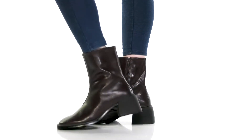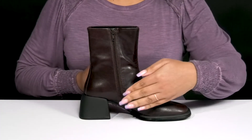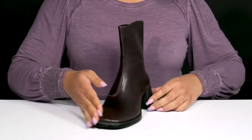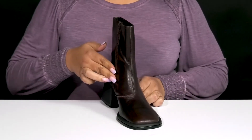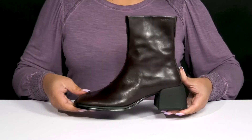The Anise Boots by Vagabond feature a leather upper with a square-toe silhouette, and they have a zipper closure on the inside for easy on and off. They have a unique asymmetric design with some stitching and overlay details on the inside to give you a sleek and casual style.